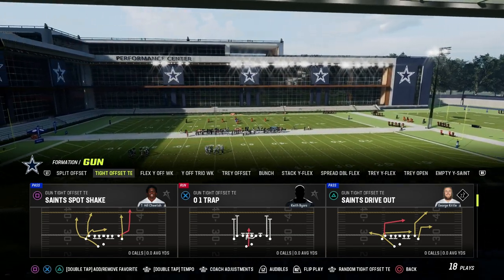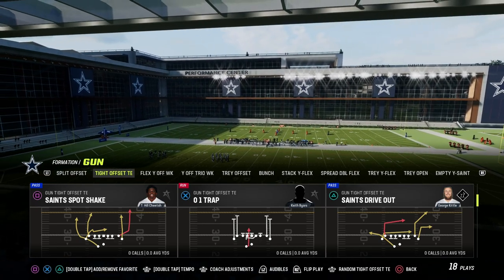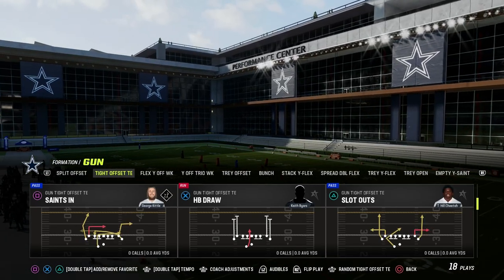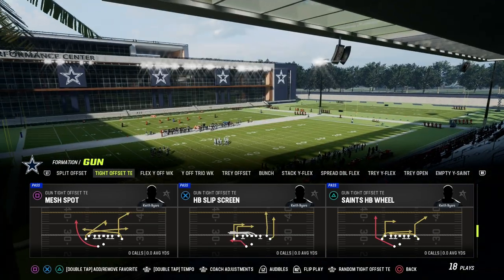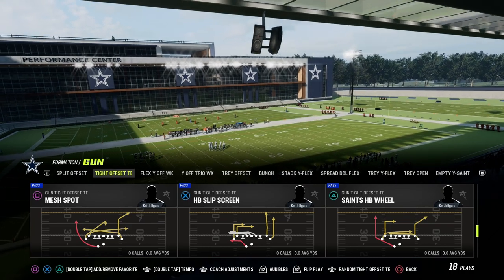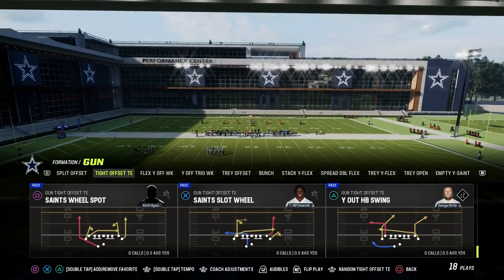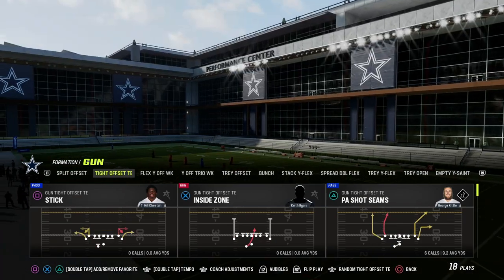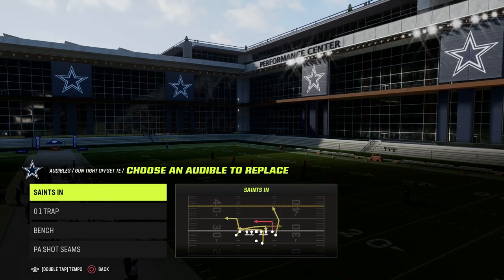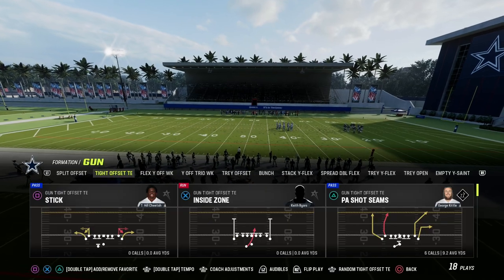Let's talk about how we're going to run the stick play. You can run it out of a couple different plays in this formation. You can do it out of Mesh Spot, Saint Spot Shake, or really anything. My personal favorite play is PA Shot Seams, but I'm also going to show you how to run it out of Saint's Drive Out if you don't have Hot Route Master.